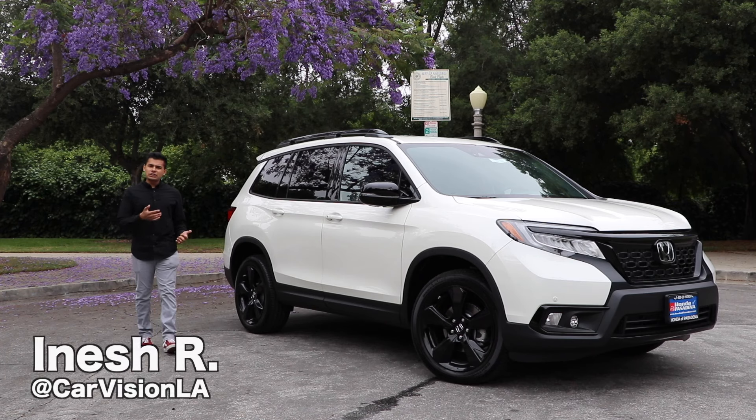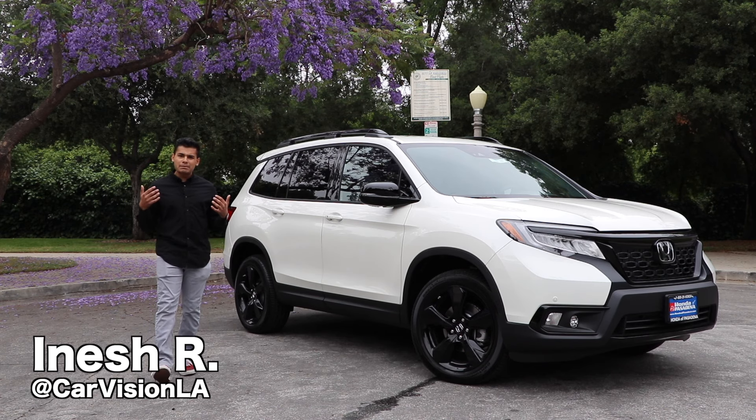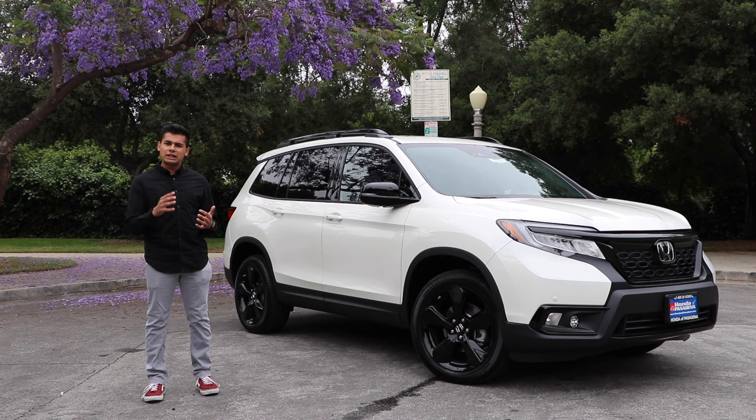In response to growing demand for SUVs and crossovers in the US, Honda has finally resurrected the Passport name and developed this mid-sized crossover that slots directly between the larger Pilot and smaller CR-V. Today, let's put the all-new 2019 Passport through its paces and see if it's worth your money.